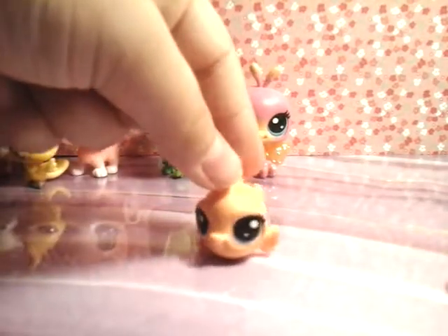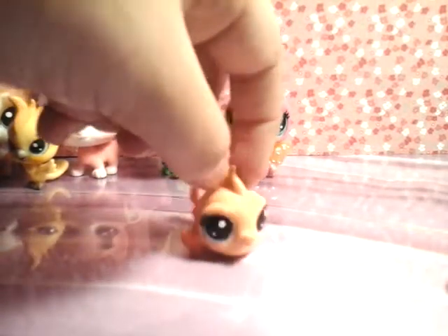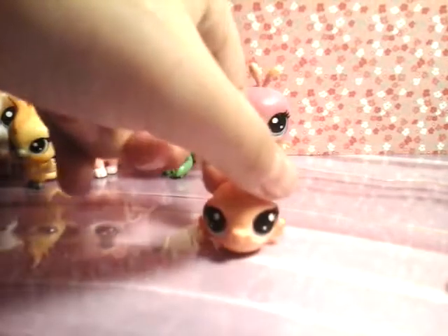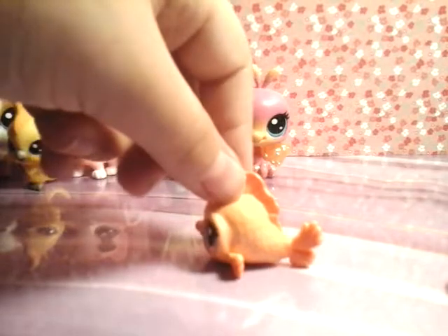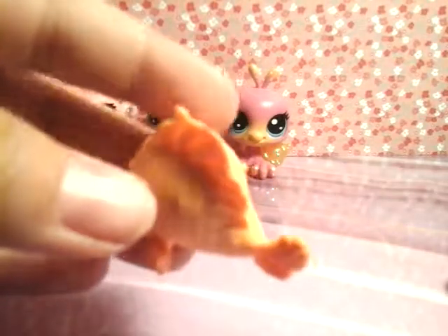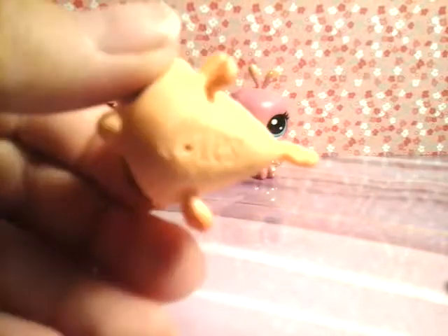This little fish here is Wavy Gold Flutter. She's number 1 of 67, and she actually reminds me of a pet I used to have. She looks really cute, and if you look closely you can see all the effort and detail put into the scales on her. Beautiful, huh?